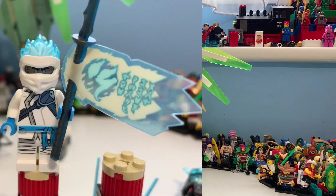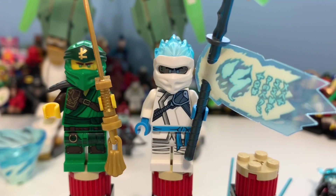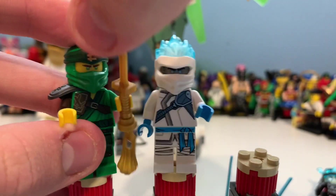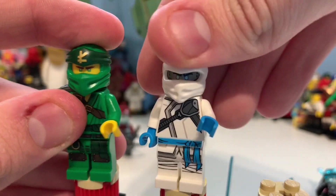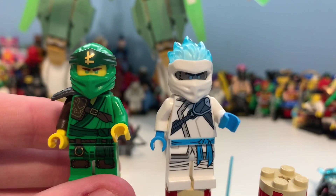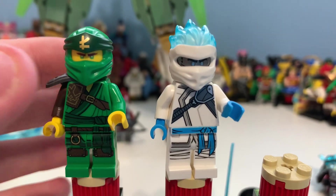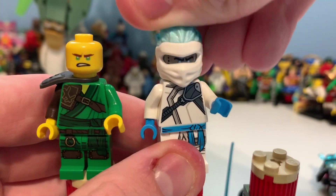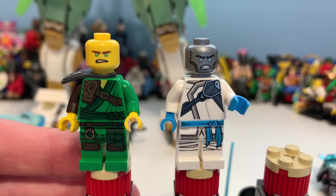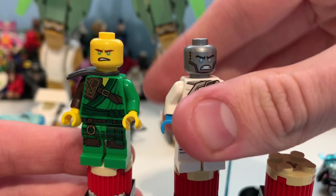Here we have Lloyd and Zane, which I think are really good minifigures. Zane is my favorite ninja so I really like this one. And I think this is one of my favorite Lloyds — honestly I think it's cool the fact he doesn't have gloves and that he's got the brown on him; it's completely different than what they've done before.